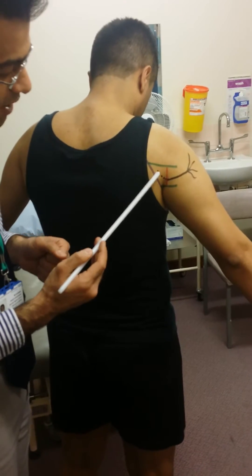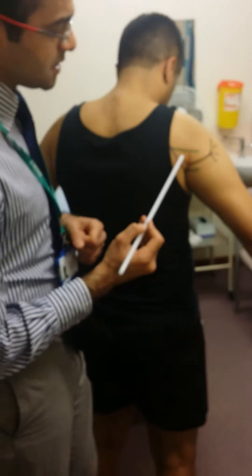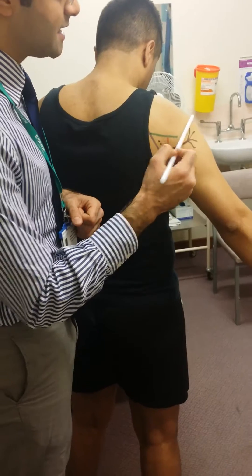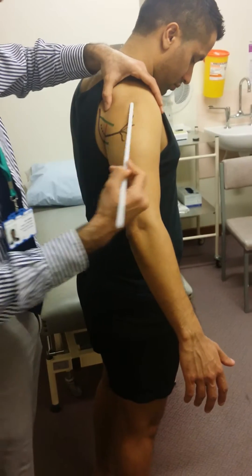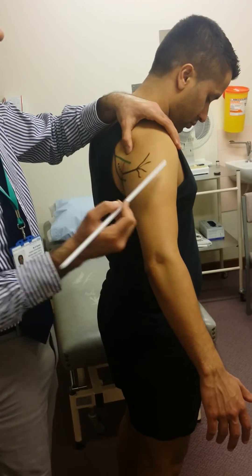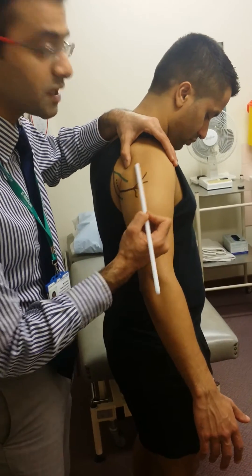You've got the axillary nerve coming through that space with the posterior humeral circumflex artery. As the axillary nerve comes out, it then goes and supplies the deltoid muscle — this muscle over here — with its anterior, lateral, and posterior segments. That's the motor supply of the axillary nerve. It also gives sensation to what we call the regimental band area, which is just over here.